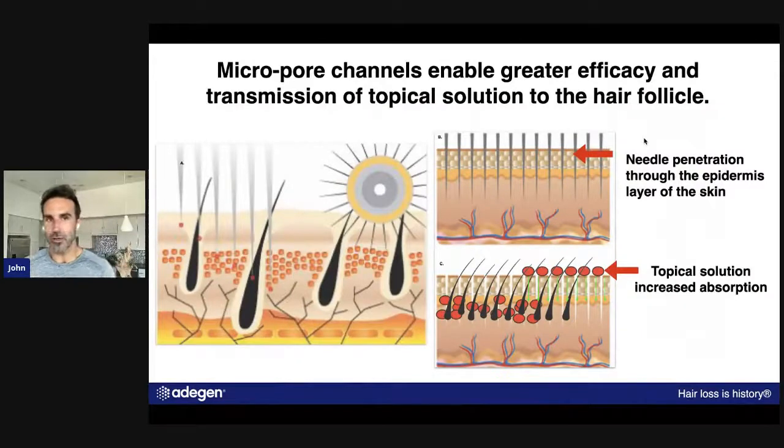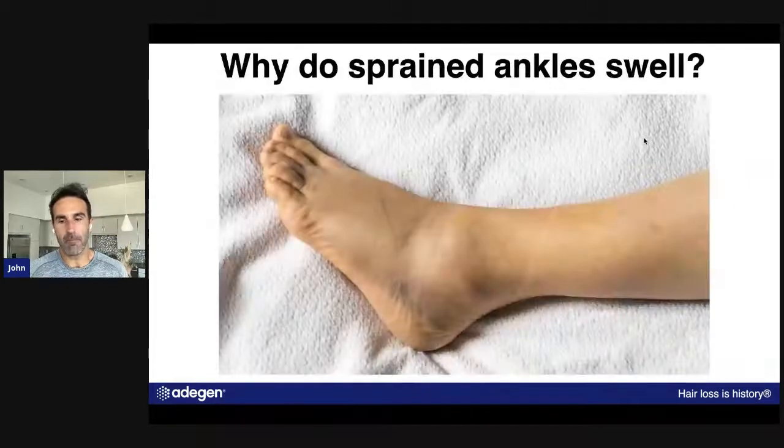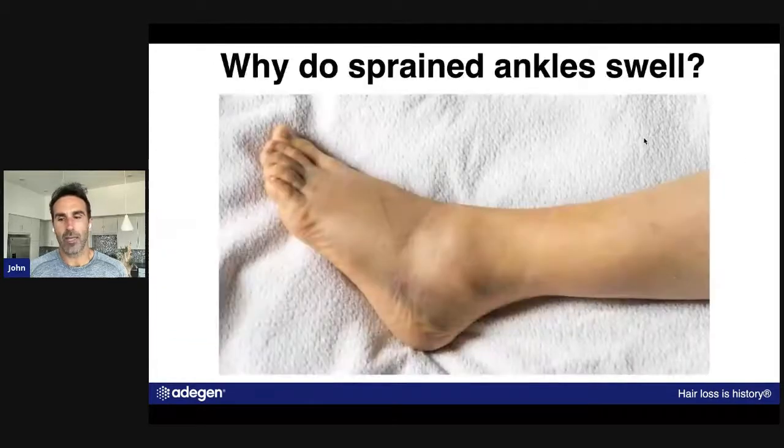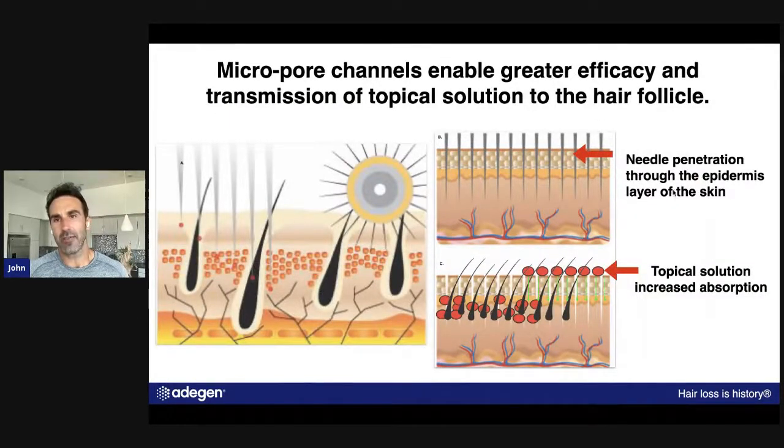This is what the roller really does: it makes channels in the scalp to allow greater efficacy and transmission of the topical solution to the hair follicle. If you have a barrier and you need to get through to something underneath it, this is what the roller does. There are studies that show it increases the efficacy of the topical solution by like 1500% — we're talking dramatic, dramatic results and a dramatic difference.